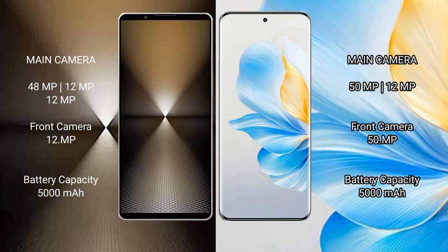Sony Xperia 1 Mark 6 features a triple rear camera setup: 48 megapixel plus 12 megapixel plus 12 megapixel, and a 12 megapixel front camera. Honor 100 features a triple rear camera setup: 50 megapixel plus 12 megapixel plus 12 megapixel, and a 15 megapixel front camera.